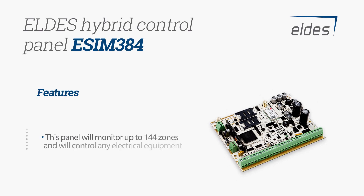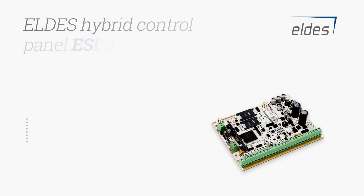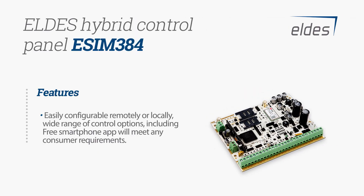The built-in radio module allows connection of up to 64 wireless sensors. This panel will monitor up to 144 zones and control any electrical equipment. Easily configurable remotely or locally, a wide range of control options including a free smartphone app will meet any consumer requirements.